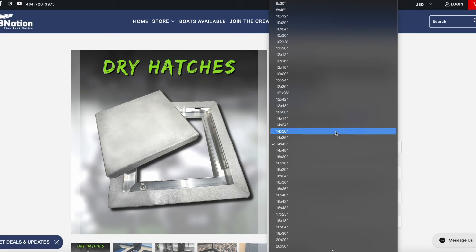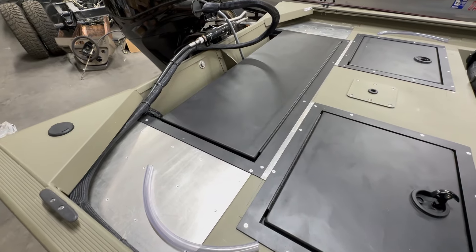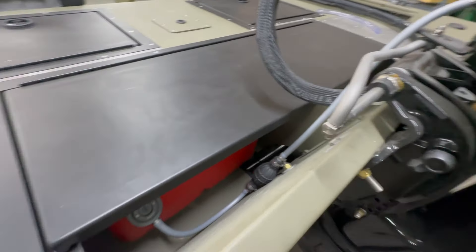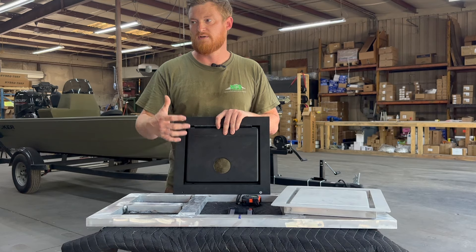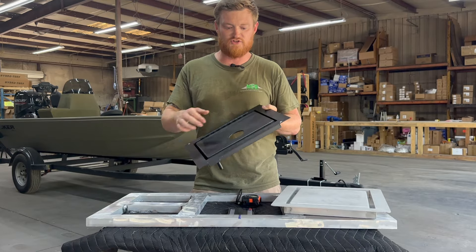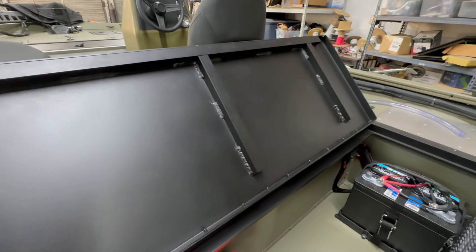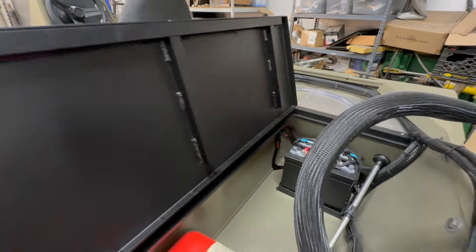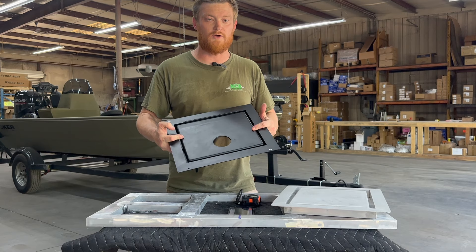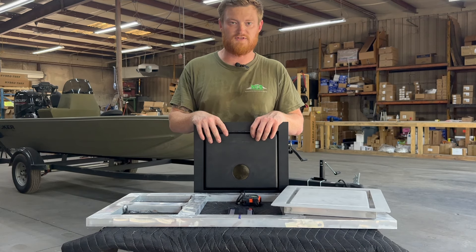If you scroll all the way down through the options, you'll see about 10 sizes that say rear hatch. The rear hatch is almost a completely different lid. The dry track meets the transom, but you don't want the lid to extend all the way there because you need space for fuel lines, transducer wires, bilge pump hoses, and other things you need access to. It does not have all four sides supported by a dry track — the lid will have welded supports underneath it for the rear hatch. Also, any lid over the 16-inch mark will typically get a support welded into it regardless of the size beyond that.